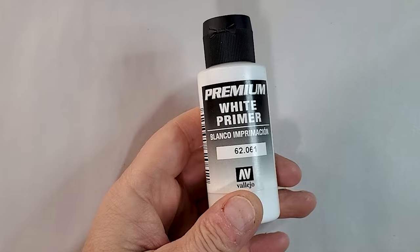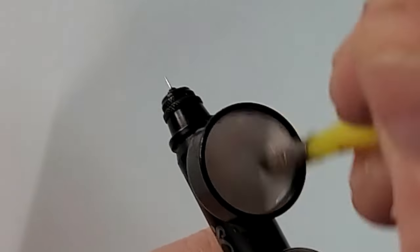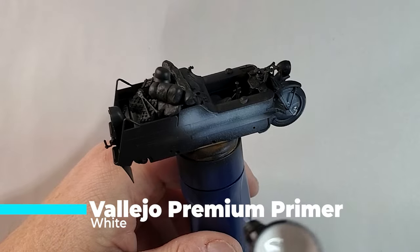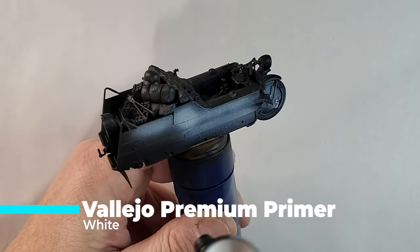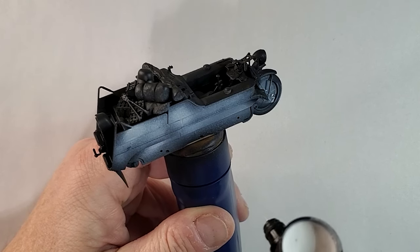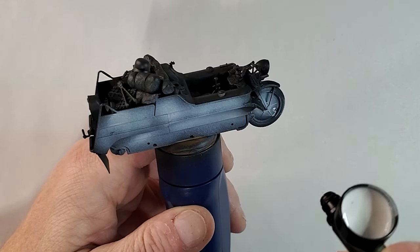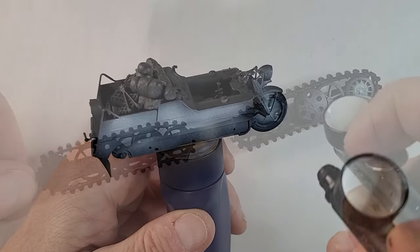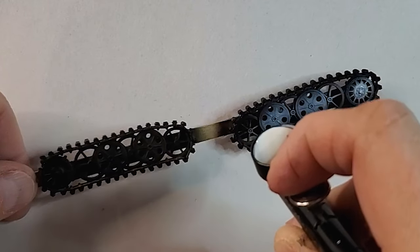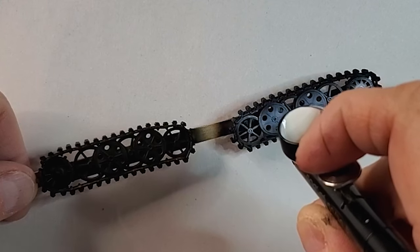For the first layer of highlight, I'm gonna use Vallejo premium white primer that I will mix with my thinner, probably close to 50-50, just to add some more depth and details to your prime job. This way when you apply your base coat it's gonna give some more light to your model. Same thing with the wheels — you're just adding some highlight so you don't paint your wheels all over the place.